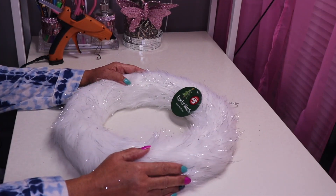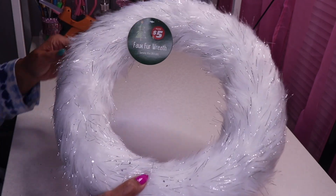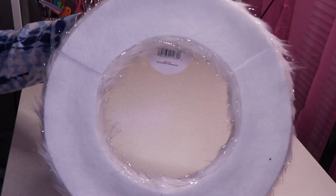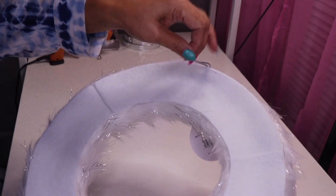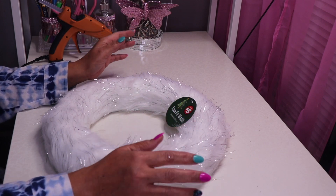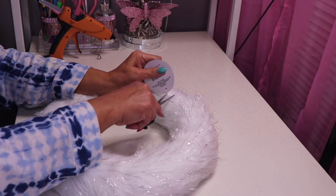I'm back with DIY number two. I have this faux fur wreath that I found at Dollar Tree — it was five dollars in the Dollar Tree Plus section. As you can see on the back there's a hook to hang it. I'm going to do a simple design, nothing too fancy. It's already really pretty with the little silver streaks in it, so let's go ahead and remove the tag.